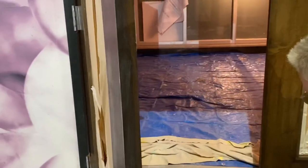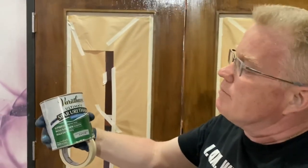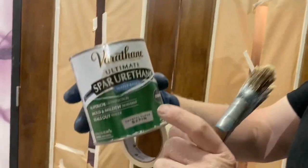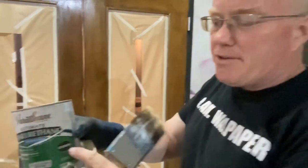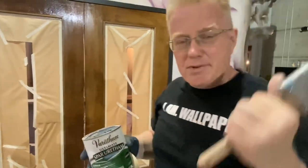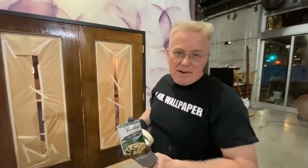Let me show you the product once again. You can get these at any hardware store or box store — Varathane. Highly recommend it. It comes in high gloss and satin. One of the other things about this product is it's exterior grade, so it stands up to UV rays, heat, cold, and rain.